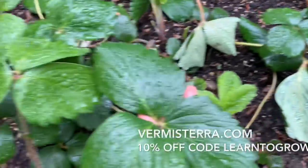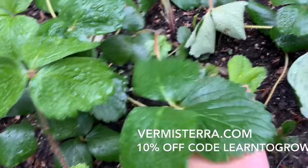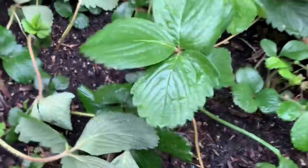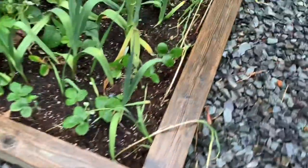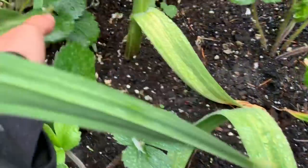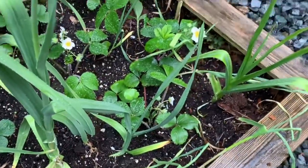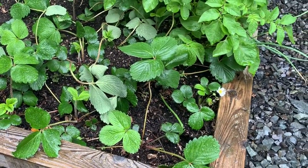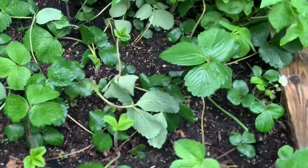I'm actually working on a video on feeding strawberry plants with worm castings and worm tea — stay tuned for that. These were all planted at the exact same time, so these are still pretty small because I fed them worm castings only about two weeks ago. But these ones have a four to six week head start because they were fed early on.